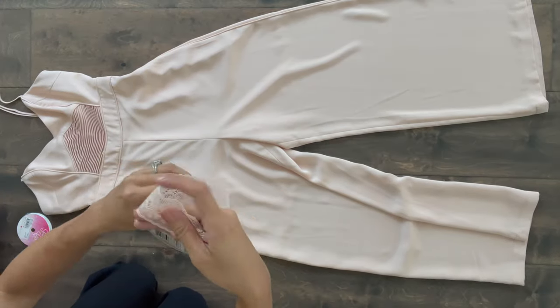All you'll need is a spool of ribbon and a pair of scissors. If you're new here, please subscribe to my channel and give my video a thumbs up if you like this life hack. Let's get started.